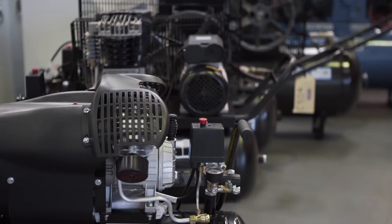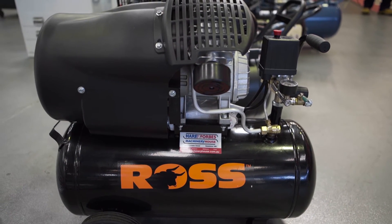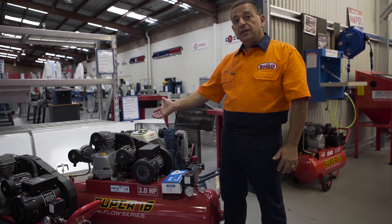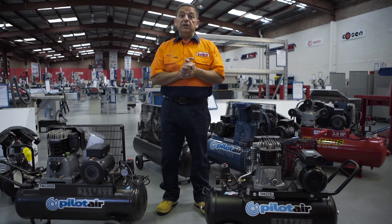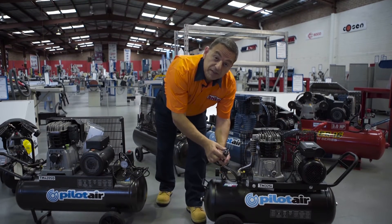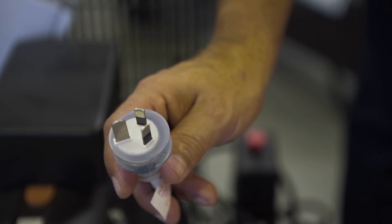Out of these compressors, which one suits you? As you can see, there are plenty of 240-volt compressors to choose from — take this one by Ross, a direct drive twin pump on a small 36-liter tank, right up to this big fella from Halfco Super 16 with a triple cylinder on a massive 125-liter tank. Here's a biggie to consider: this compressor runs a 10-amp power supply, whereas this larger compressor requires a 15-amp dedicated circuit.